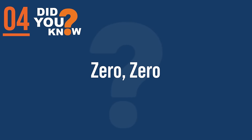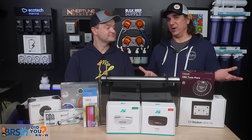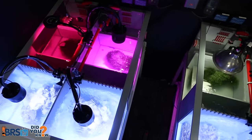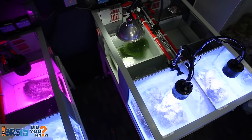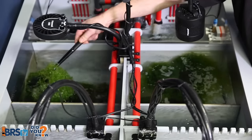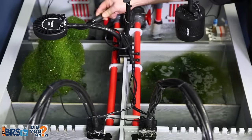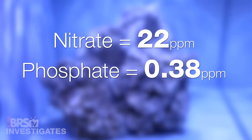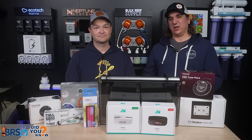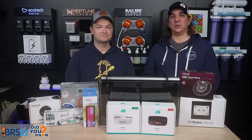Number four: we did this experiment again and confirmed a few things. This time we took it a step further — we created a system more like a reef aquarium with a powerful light and rock, then put the refugium behind it with three different strengths of light. All the refugiums came in near zero, zero again. The control without a refugium had 22 parts per million nitrate and 0.38 parts per million phosphate, getting closer and closer to confirming the refugium's ability to control nutrients.